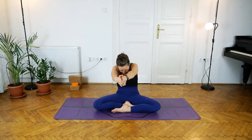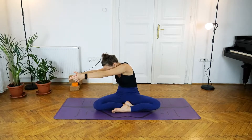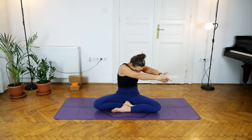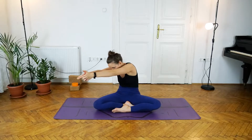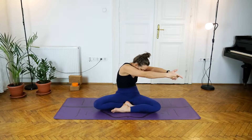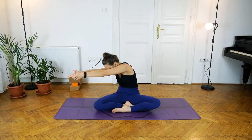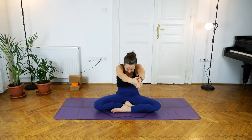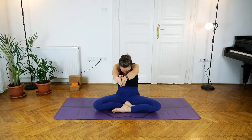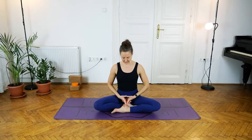Three more times on both sides — inhale, exhale right; inhale, exhale left; inhale, exhale right; inhale, exhale left; inhale, exhale. Then with the next inhale come back to the center, exhale releasing those hands, lifting the heart up and lifting the head up.